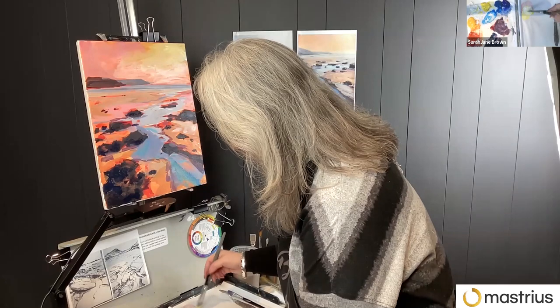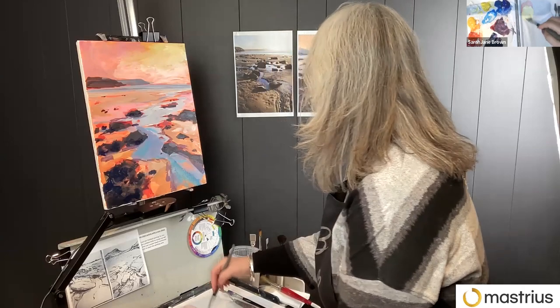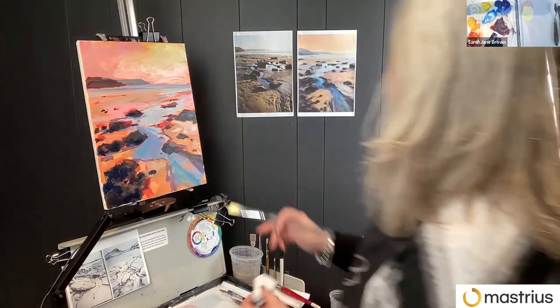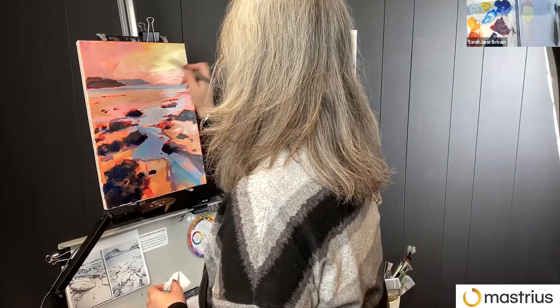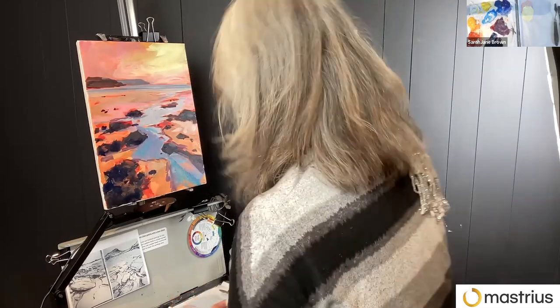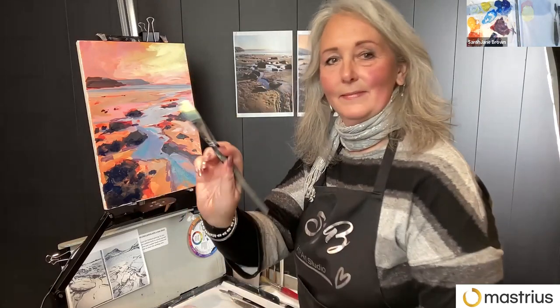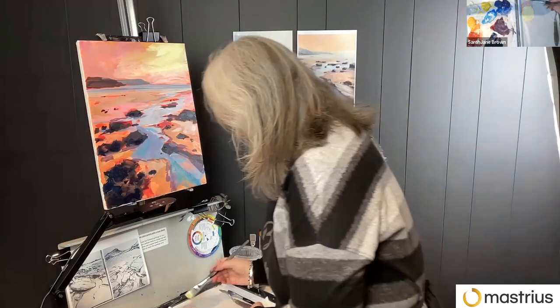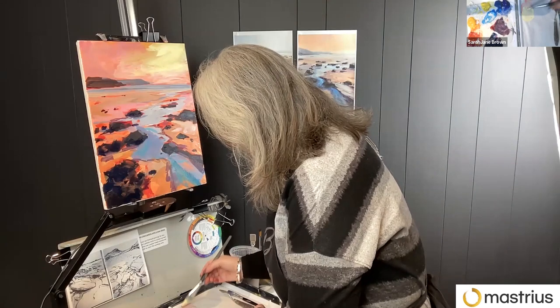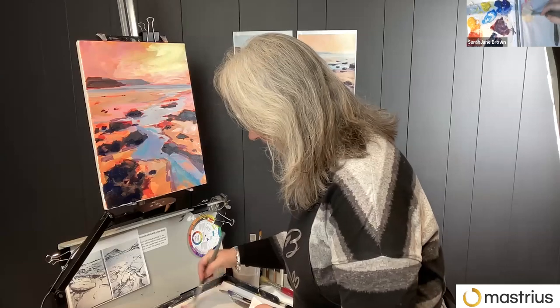Is that lemon yellow I'm seeing? That's lemon yellow, yeah. I have about eight minutes. I'm just using a tiny dot of magenta.